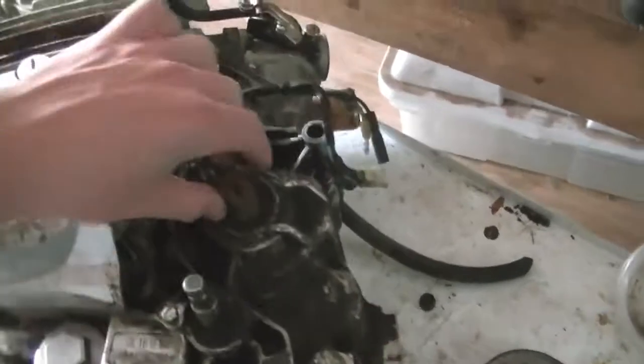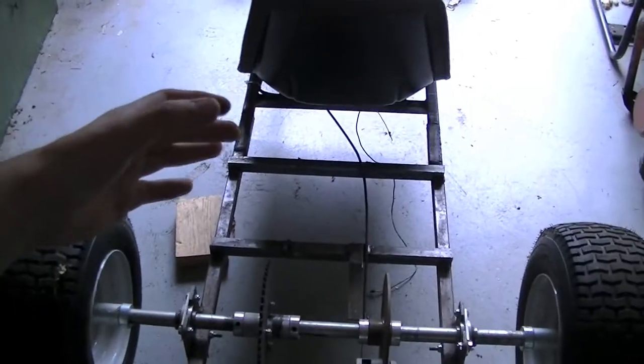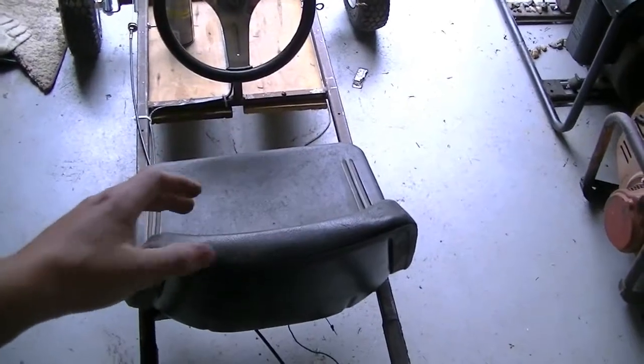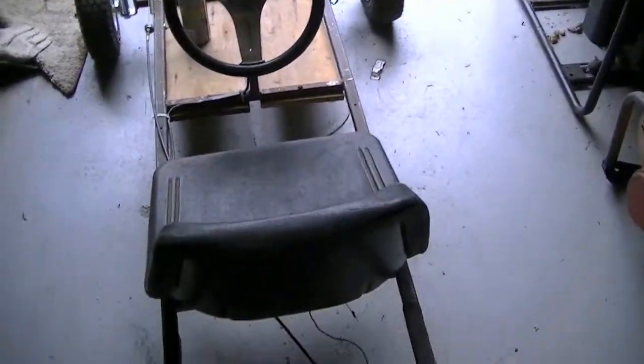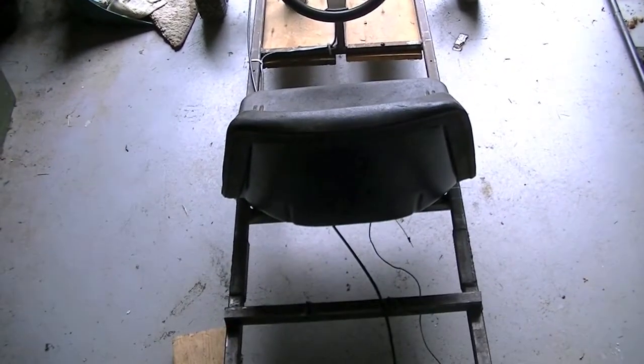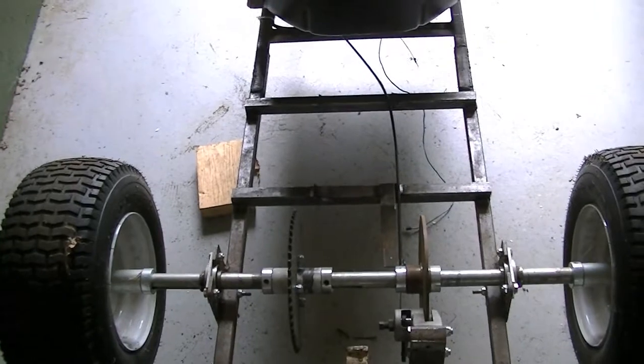It's mostly going to be pointing kind of downwards towards the axle. I'm going to try and mount the engine as far back as possible to leave space for the exhaust manifold and heat shield — kind of a cage almost — right behind the driver so they don't get burned from the engine. It's kind of close, but I think I'll be able to do it.